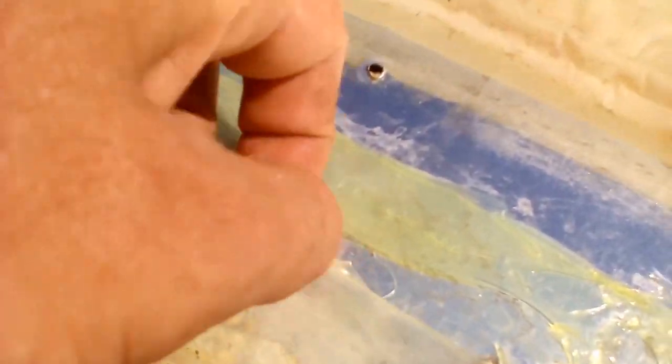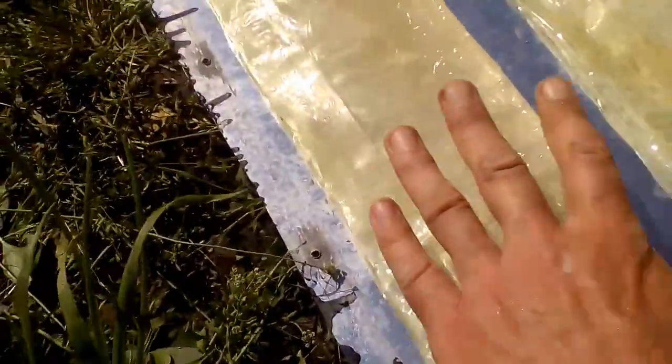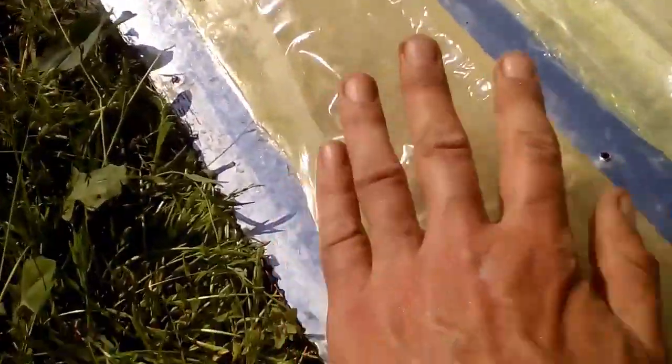We understand that further operation of these sleeves is also impossible, and for example, here we see a big hole. It is interesting that the top sleeve is less damaged than others, and now we see that it is still watertight because it has no damage, except for a small hole here.